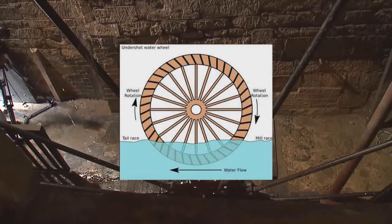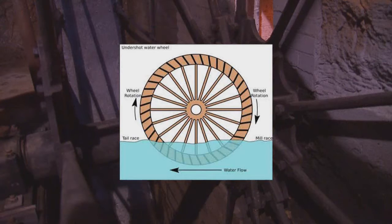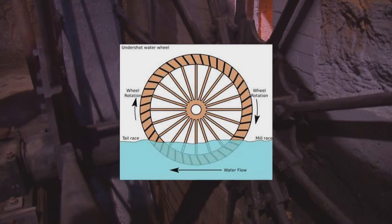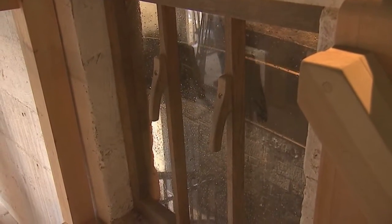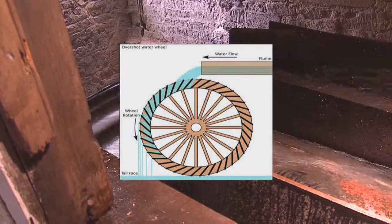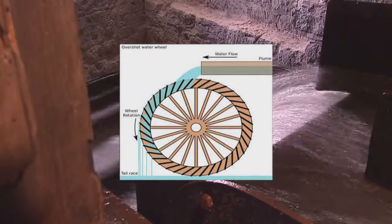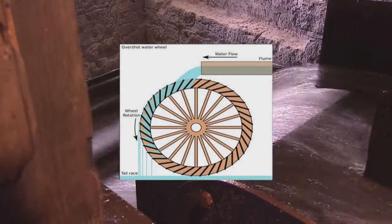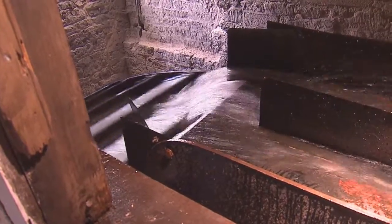When the water wheel was developed, an undershot design was used. This is where the paddles were simply pushed around using the power of the stream. The efficiency of the wheel was improved by turning the paddles into buckets and having the water coming in at the top. This design is known as an overshot wheel, and this is the design of the wheel at Stanway.